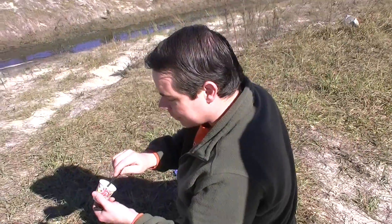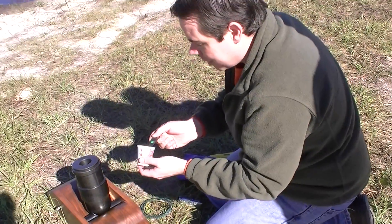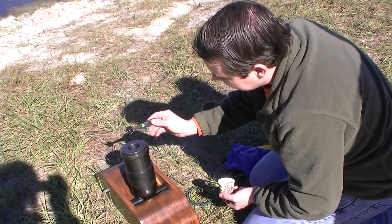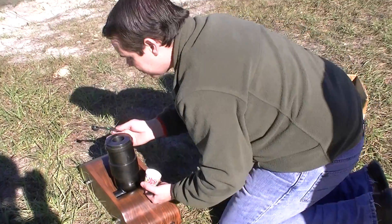Alright. You hit the thumb button? Yep. Okay, we're recording. This is our first test. We're loading it up with our complicated measuring device here — teaspoon.